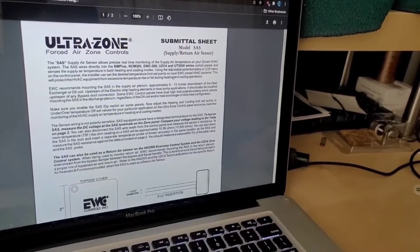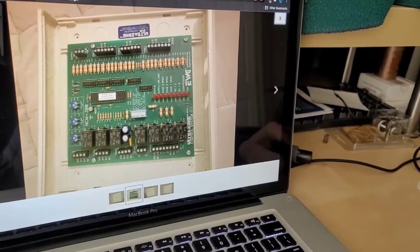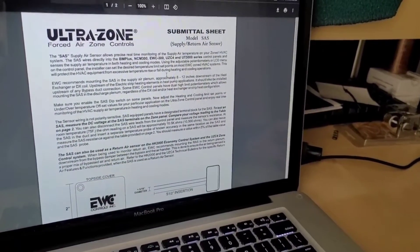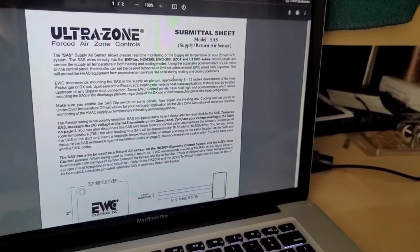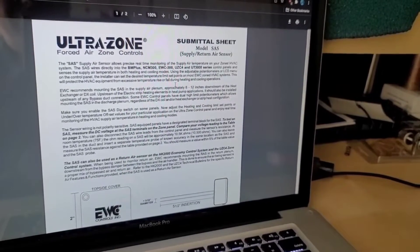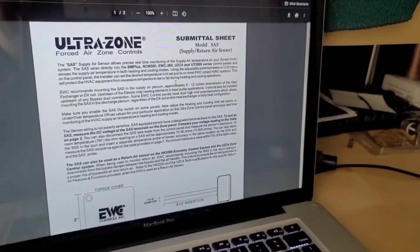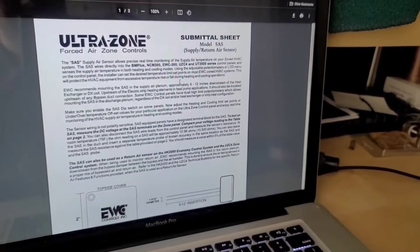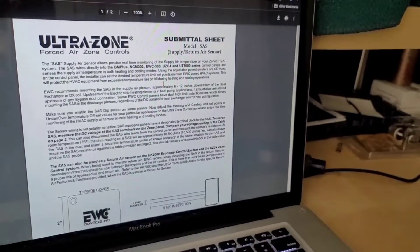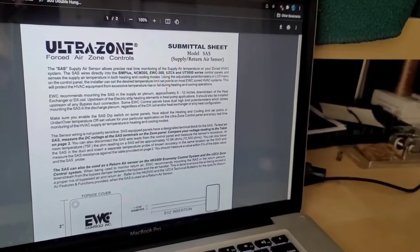A quick note on the air temperature sensor: this particular board I bought off eBay. The air sensor connects in the top right-hand corner of the board, and it senses air coming off the furnace or the central air system to make sure it's not too hot or cold. A lot of people forget to install it, but it only takes about 10 minutes. I told John the board I ordered didn't include one, and he offered to send me a temperature probe so we can get 100% efficiency from this board.